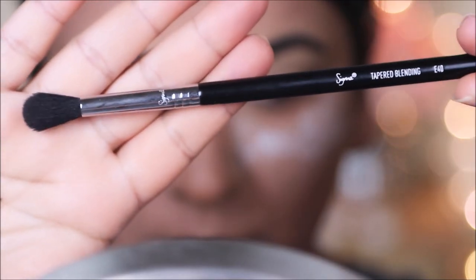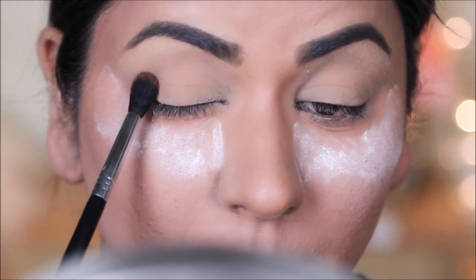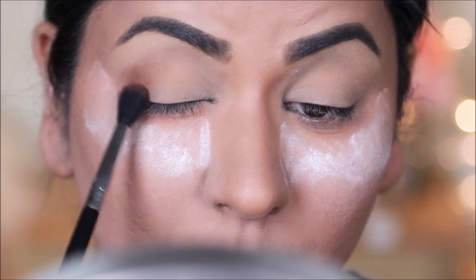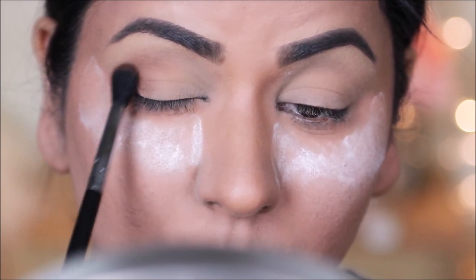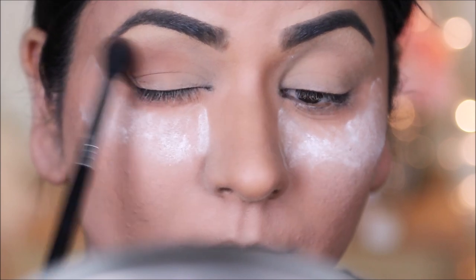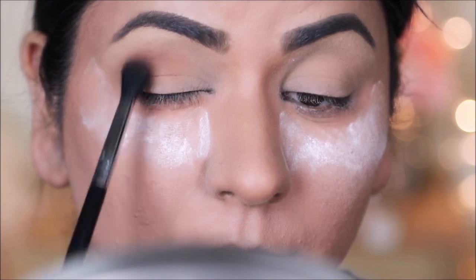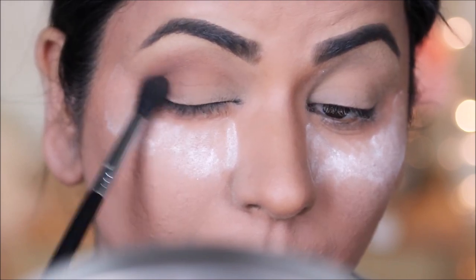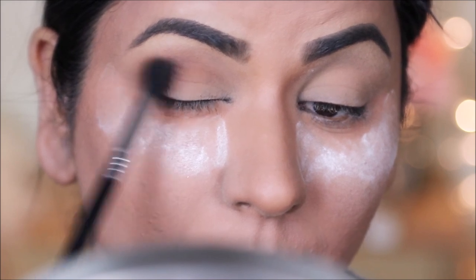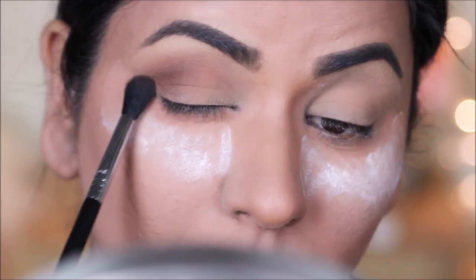From my Smashbox Full Exposure palette I'm taking a dark brown color with my Sigma E40 blending brush, which is my favorite blending brush. With this I'm going to first carve out my outer V — I'll draw two lines to represent the outer V of my eyelid and then blend it in small circles. Keep blending until there are no sharp edges, and start building the color one bit at a time until you're happy with the intensity.